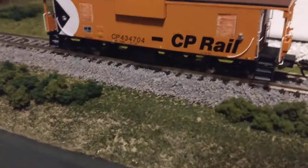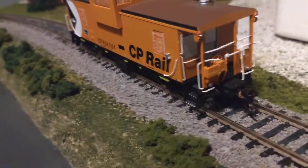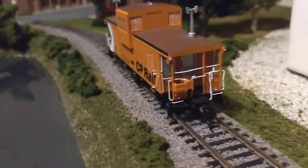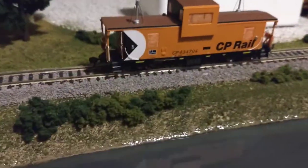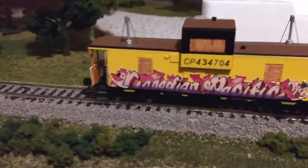There's just a ton of detail on this thing, folks — too much to list, but let me give you a really close view of everything. So, one side of it, the other side of it — now flipping it around to get another look at the graffiti. And here's the other side.